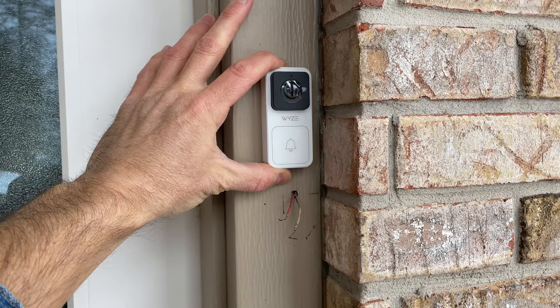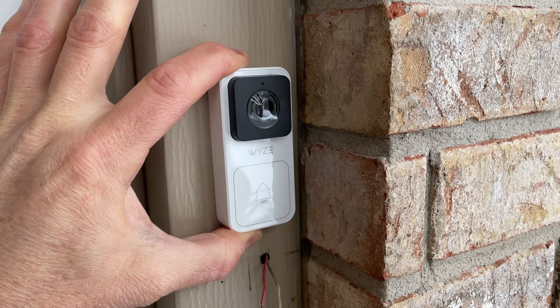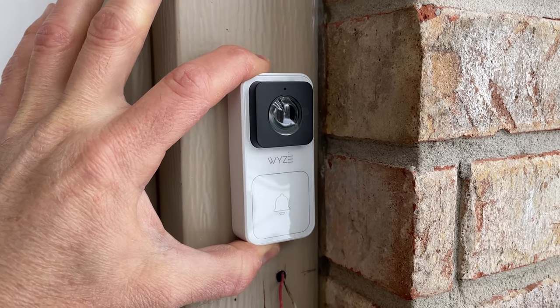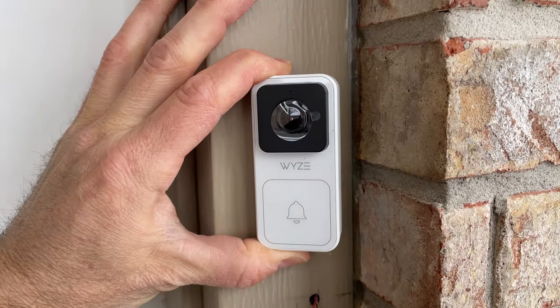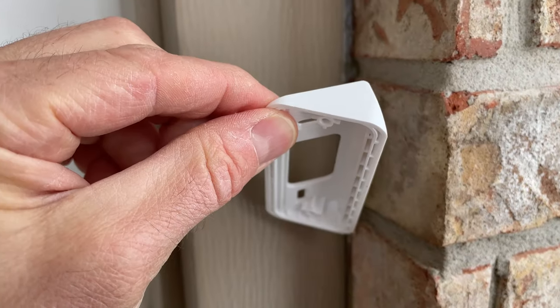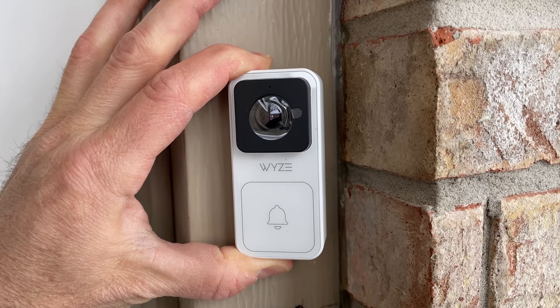With the wiring talk out of the way we can discuss mounting. In my situation I have bricks right next to where the doorbell would be, and since I don't want the view of the Wyze cam to be blocked by the bricks I'm definitely going to use the wedge. With the Wyze cam kicked out just a little I'll have a much better view of who's at my front door.